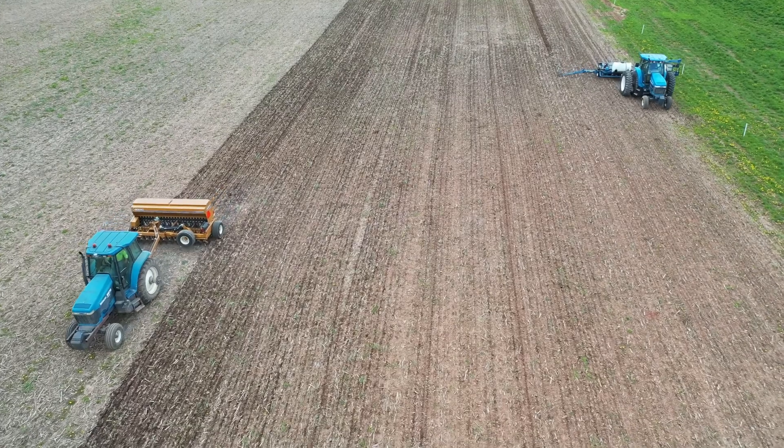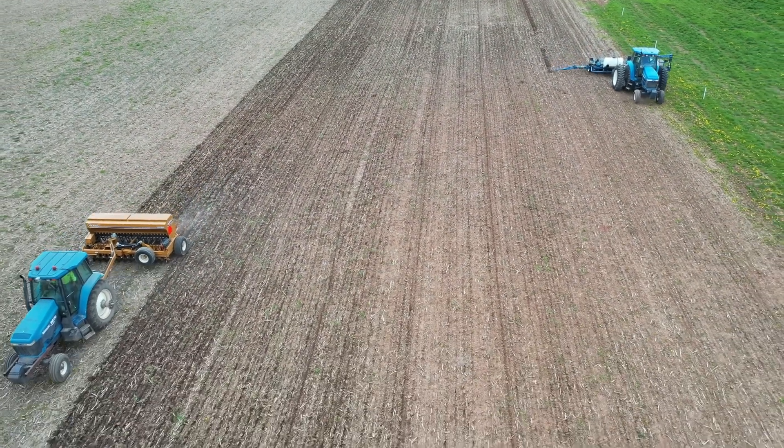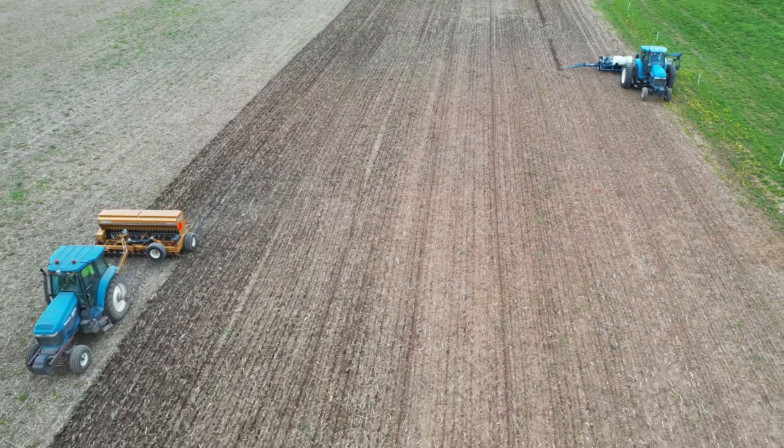All of our demo farms will be able to borrow the drill, as well as other farmers in the watershed, though demo farms will have a priority.